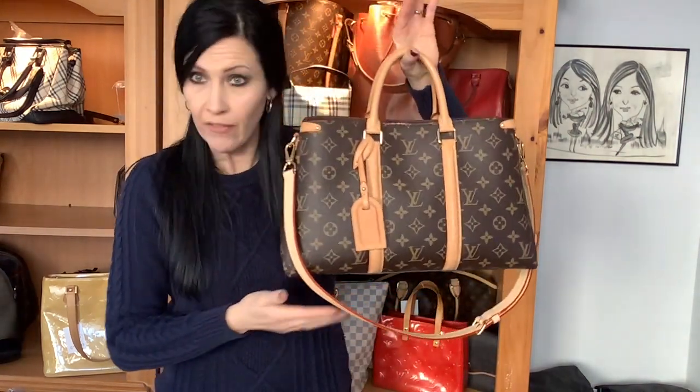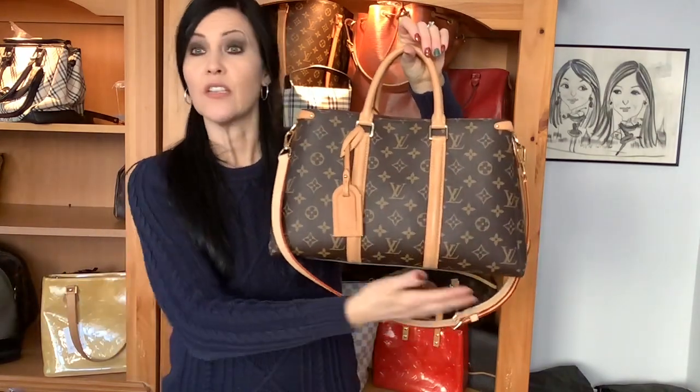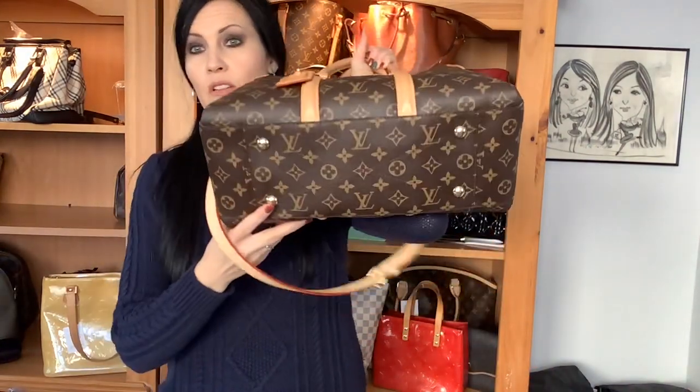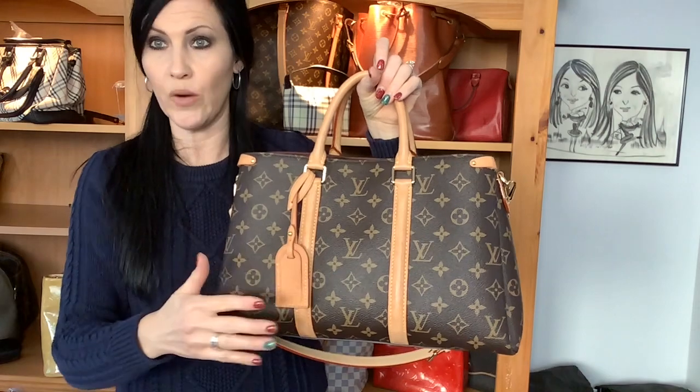So let's jump in. This is the Louis Vuitton Soufflot — and I'm going to tell you right now, do not leave a comment correcting me on how to say it. I'm from Texas, so no matter how I say it I'm going to butcher it. It's the Soufflot MM. I know there's a smaller size, the BB, but I don't believe there's a bigger size. This one is the MM size in the monogram print with Vachetta trim — I know there are other options like caramel and black, but this one is the classic Vachetta.